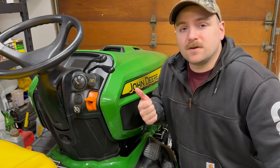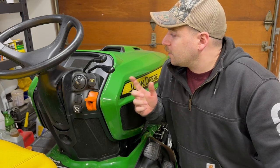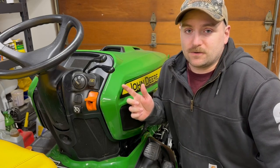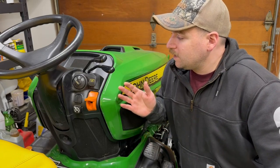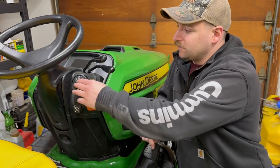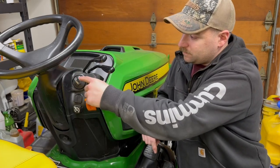I'm going to start here with the operator station. I'm going to go through this side, then the other side, and show you the display real quick, and then we'll go from there. So first thing you have, this is going to be on the right-hand side controls — you have your ignition.